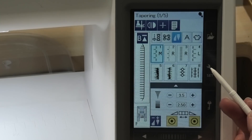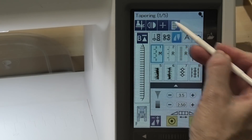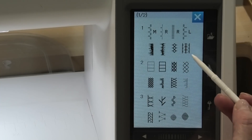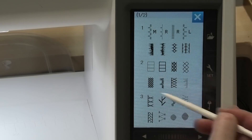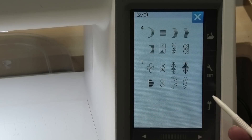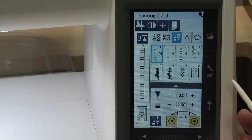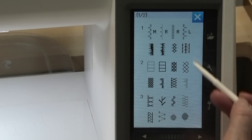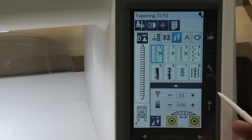There's another way of getting to those stitches — by hitting this little button up here, your stitch reference key. It shows those groups again with numbers for them. Group one is these eight stitches, group two is the ones here, and so on. To go to the last two groups you use your arrow key. Either way works; when you use the reference key you get to see a few more stitches at once.